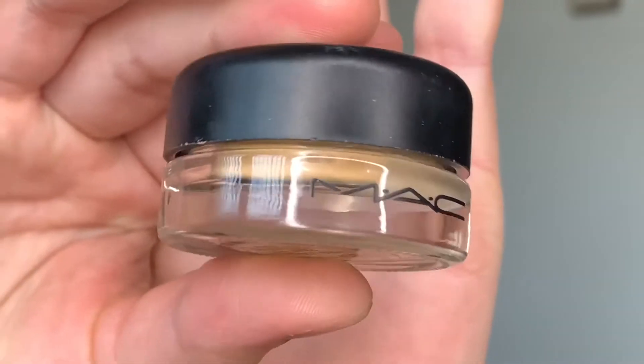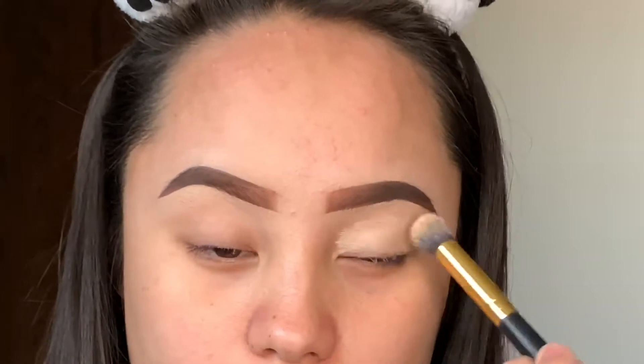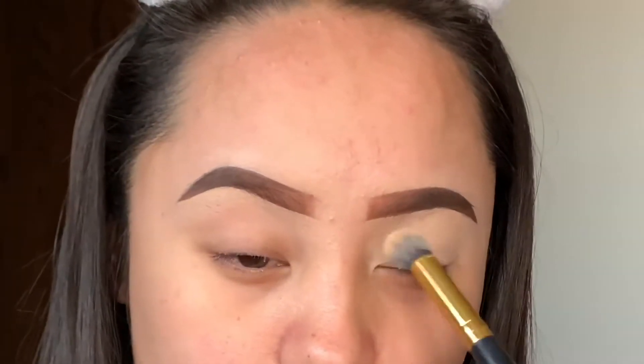Hey guys, welcome back to my channel. Today's video, I'm going to start off using the MAC Paint Pot in the shade Soft Ochre as the eyeshadow base.